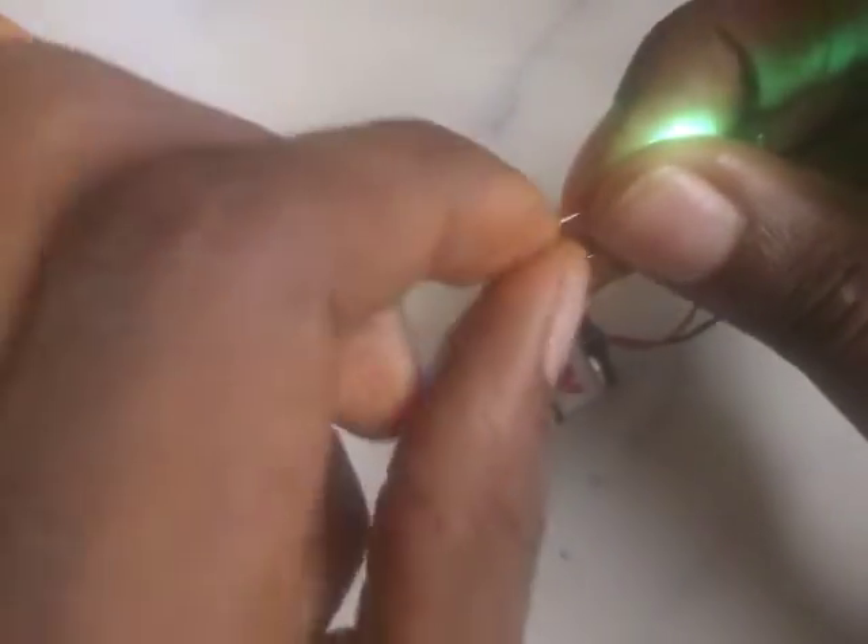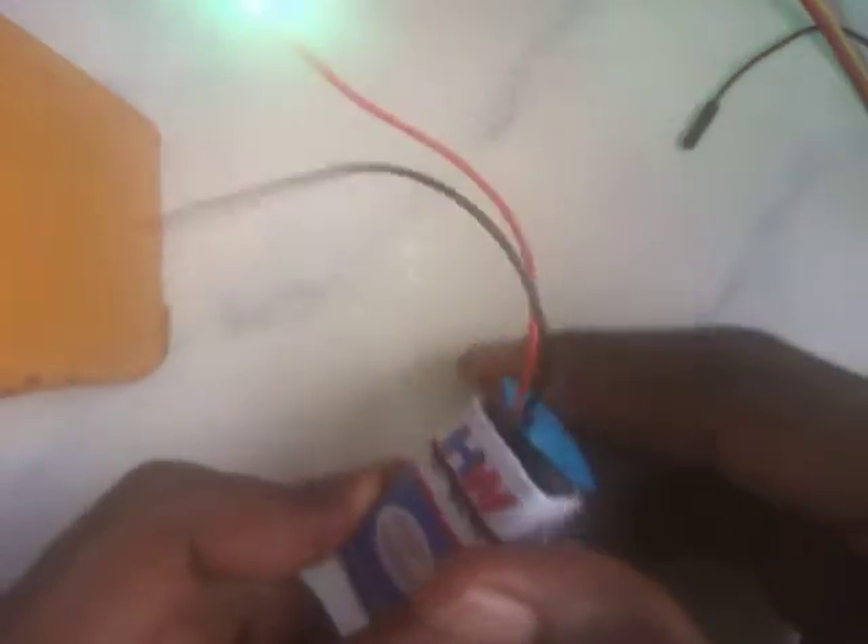Sometimes you might even use cellotape or paper tape to hold things in place. Back then we didn't know what jumper wires were. So we would have just connected it like this and the bulb lights up.